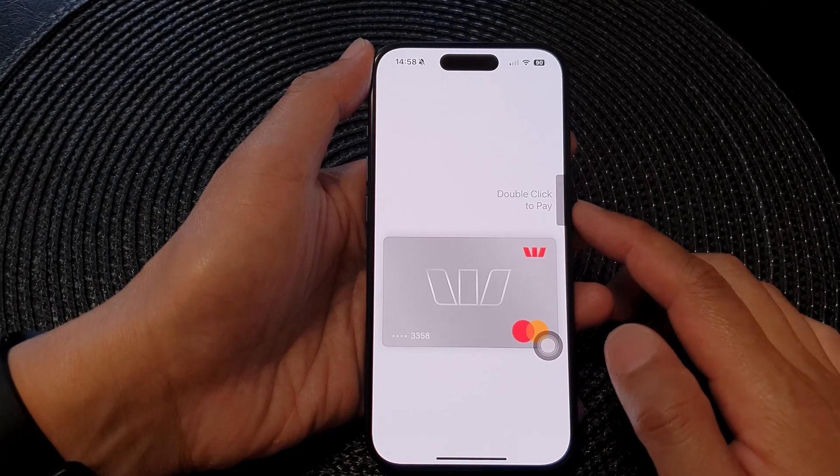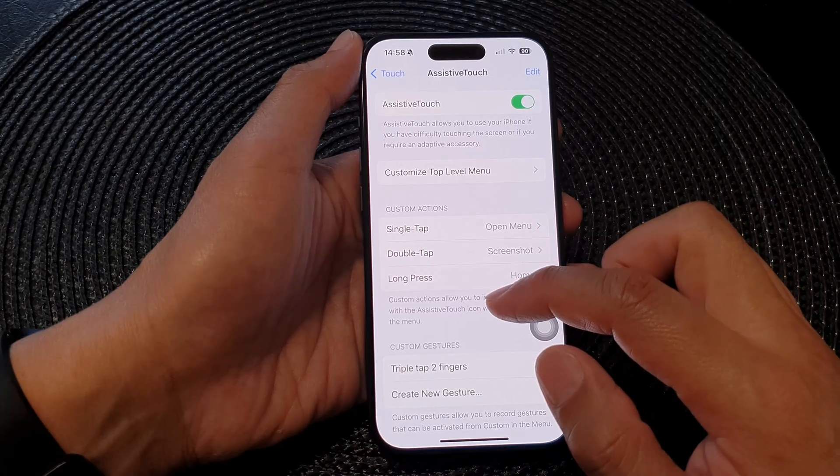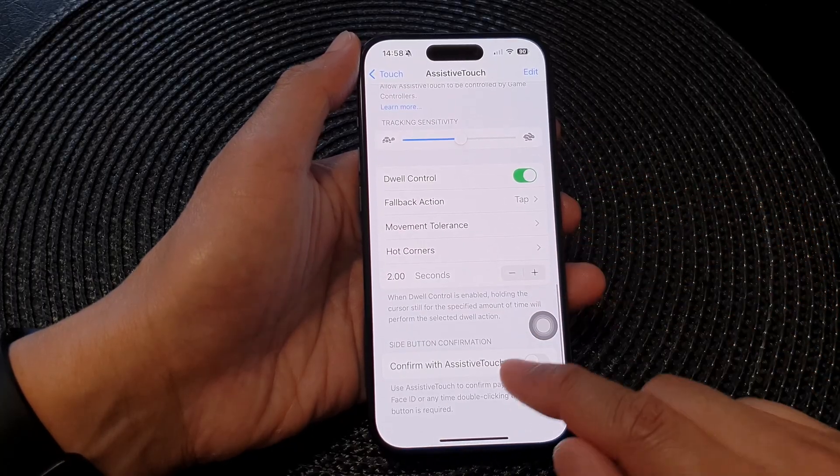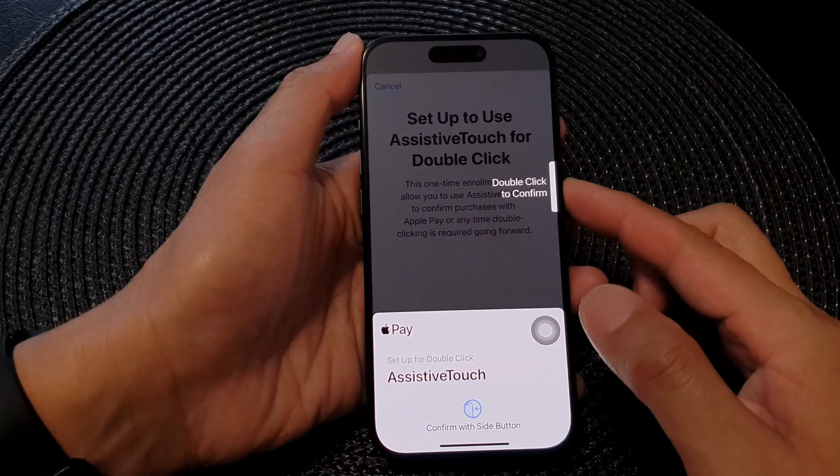If you don't want to use the double-click, you can also set up an alternative. Go down and choose Confirm Payments with AssistiveTouch, then tap on that to turn it on.